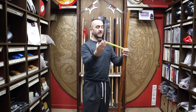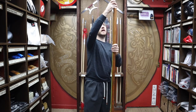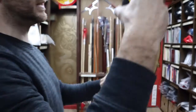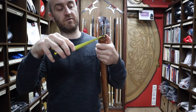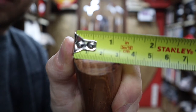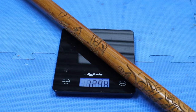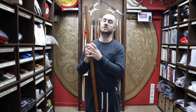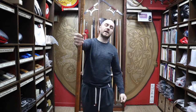Looking at the dimensions: anything we call a bo staff at Enzo Martial Arts is going to be six foot — 183 centimetres. These dragon bo staffs have a diameter of 32mm. They weigh in at just under 1.3 kilos. Weights do vary a little on wood, so if you want an exceptionally heavy one, or a lighter one, just give us a shout and we'll pick accordingly. If you're not bothered, we'll get it sent out to you as quickly as we can.